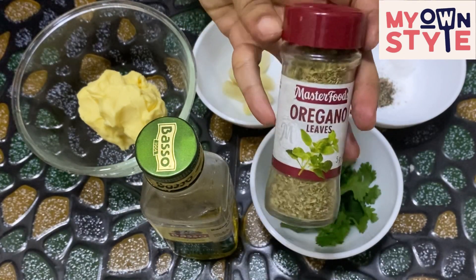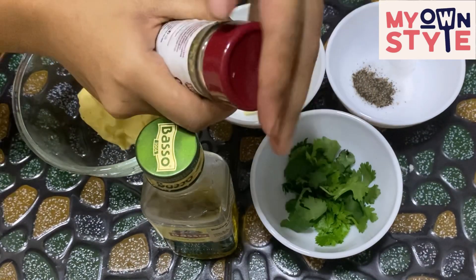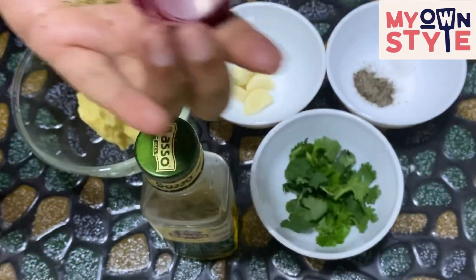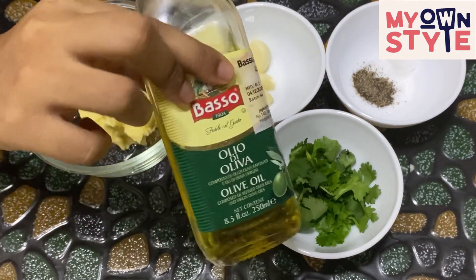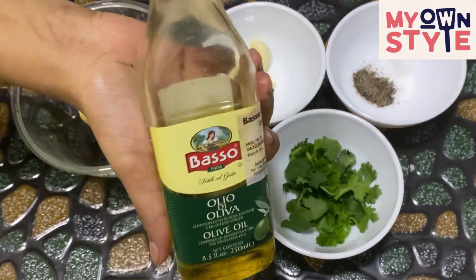This is oregano. This is the Italian seasoning — they use it in Italian food. This is olive oil; we'll use olive oil in this Italian dish.